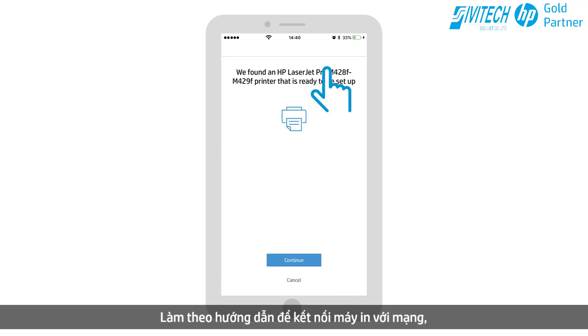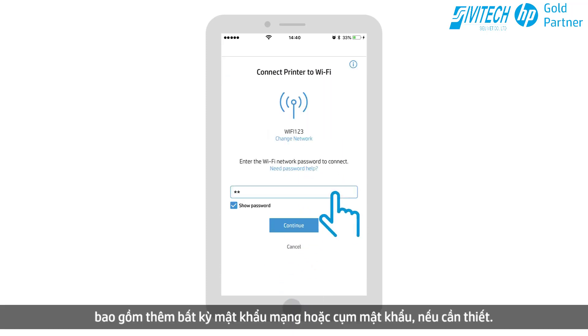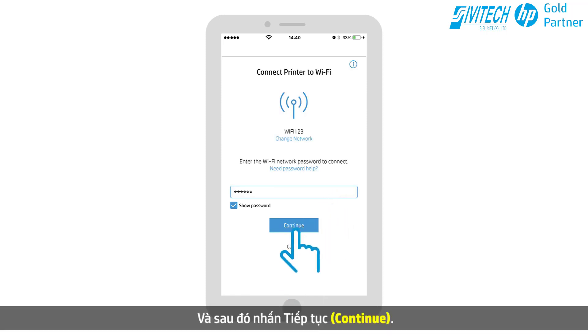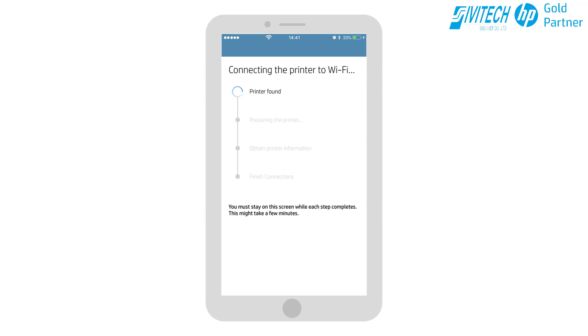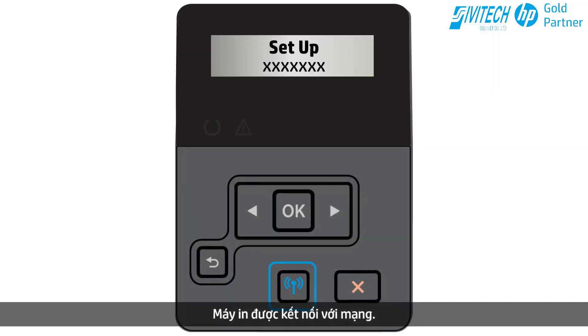Follow the instructions to connect the printer to the network, including adding any network password or passphrase if necessary, and then tap Continue. The printer is connecting to the network — it might take a few minutes.